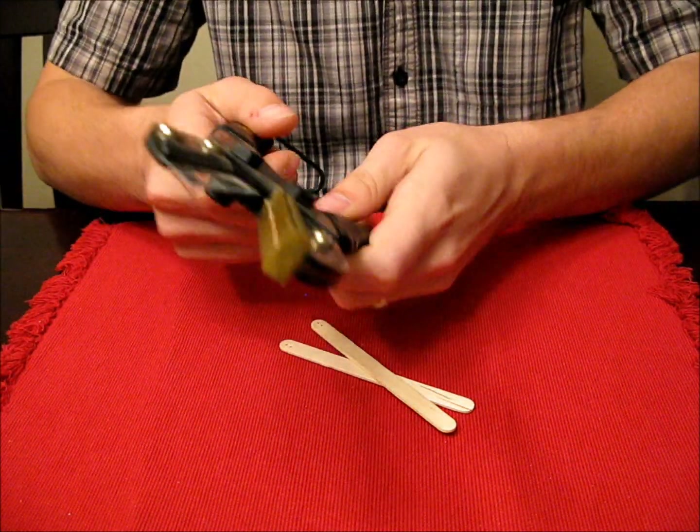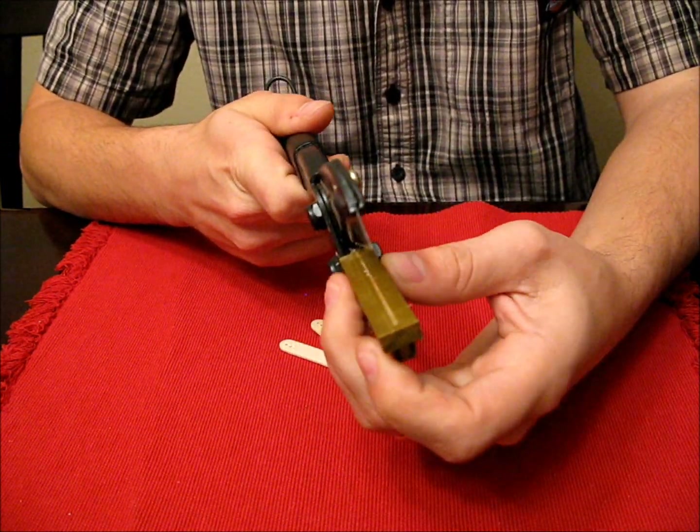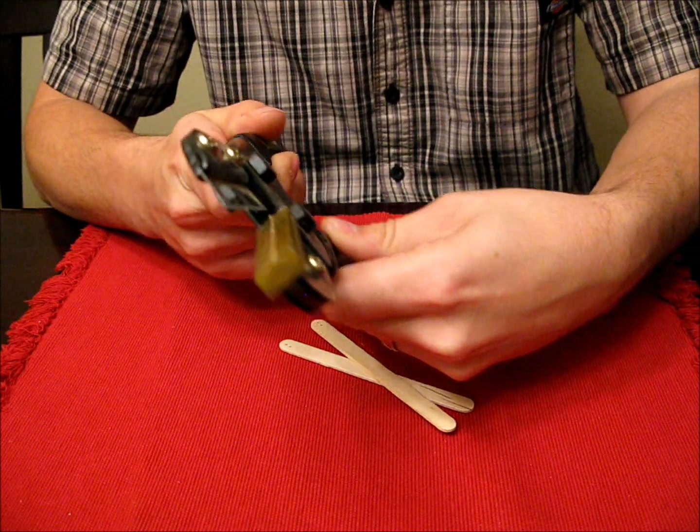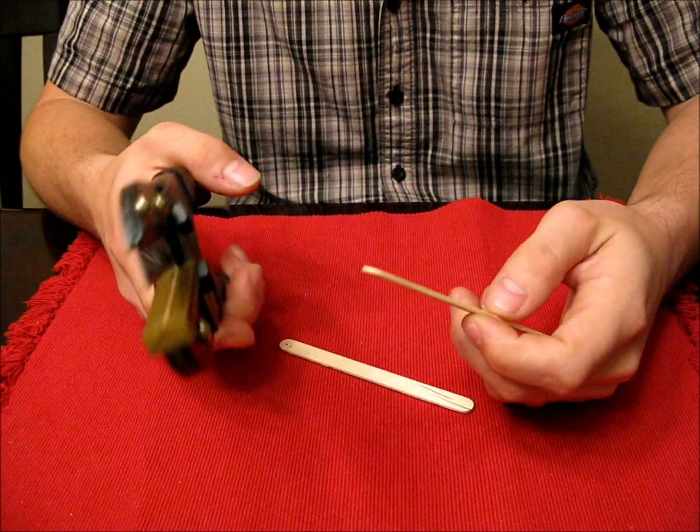Basically it's just got a razor blade style blade that goes down onto a marring surface made out of plastic, and they're just really nice. A thin blade makes you able to cut through wood without cracking it.